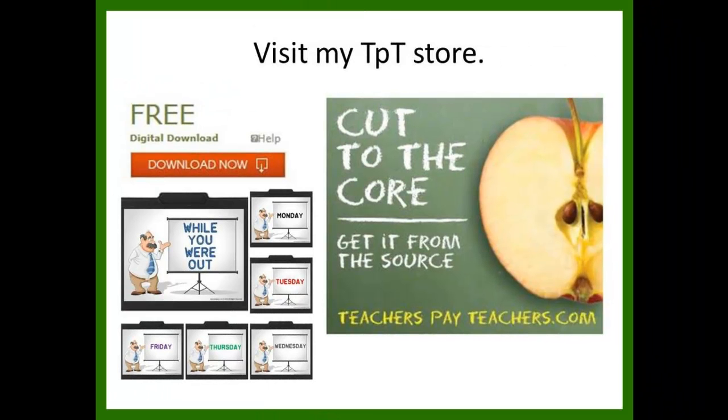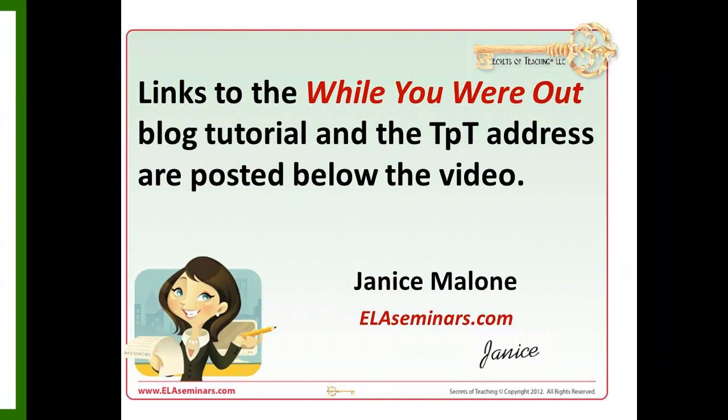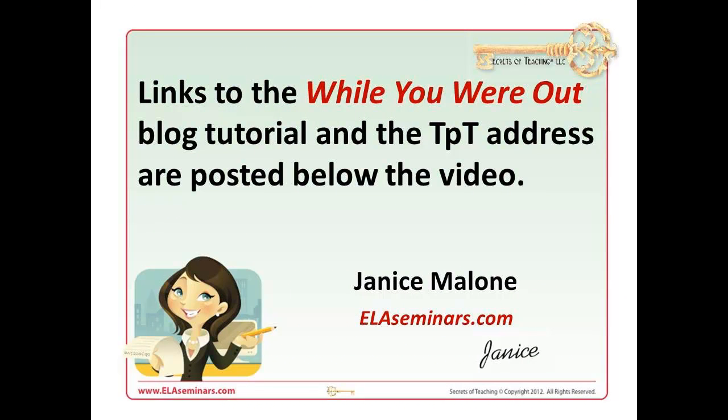Until next time, stay committed, teach with passion, and inspire students with who you are. Thank you.